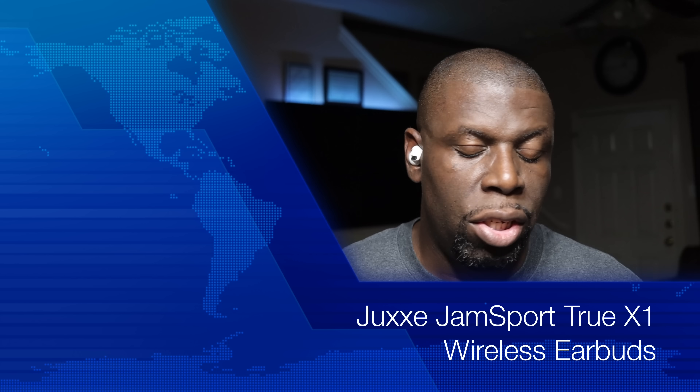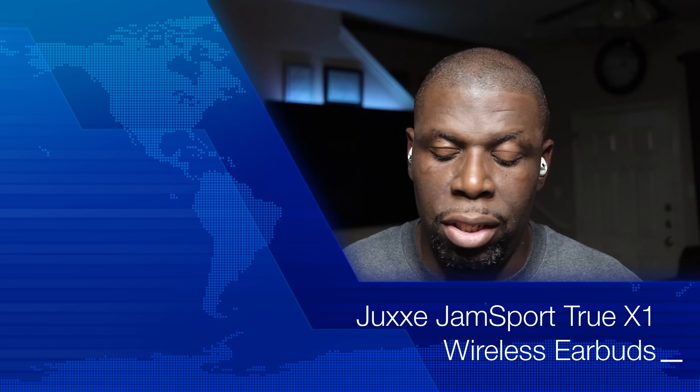Hey guys, welcome back to another video. It's your man Jay. So today I'm checking out the Jam Sport X1 Bluetooth earbuds. They come in simple packaging and I've been using and listening to them. They also come in this little case here.